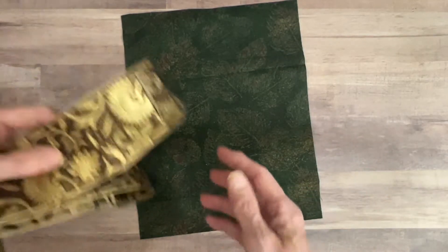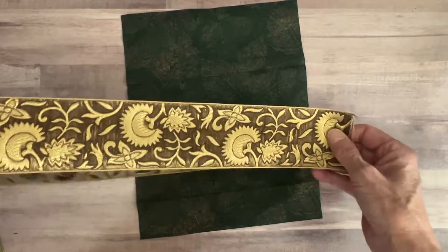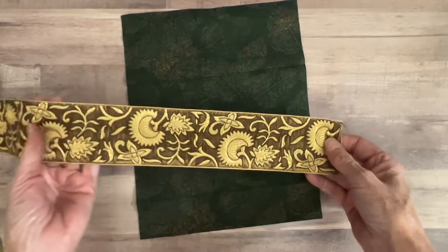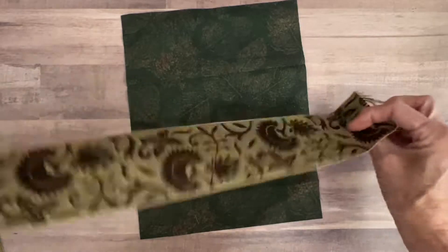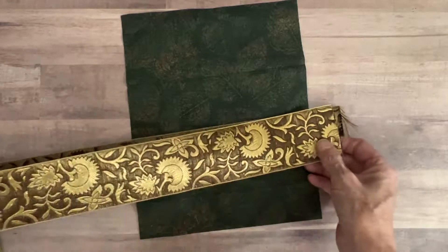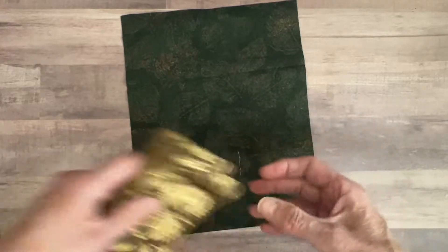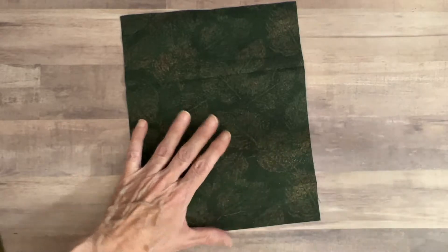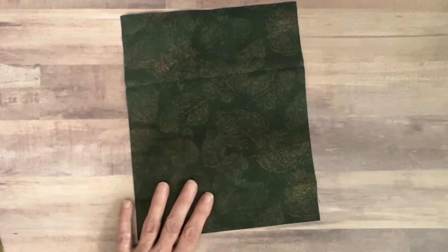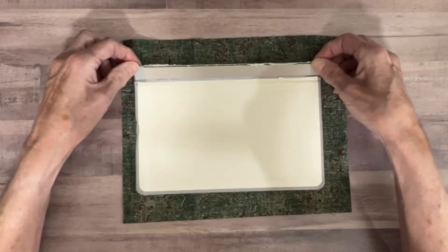The other thing I found in my stash — isn't that gorgeous? I had ordered this from an Etsy store; I believe it came from India. That is the fabric I'm going to use to hinge the front cover. Now, I have learned that when you want to apply fabric to a cover, it's best not to use Fabri-Tac, and I'm going to tell you why.